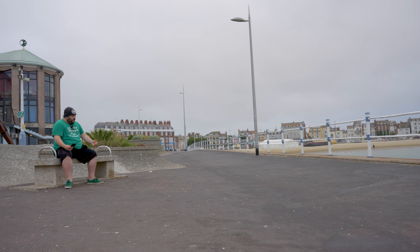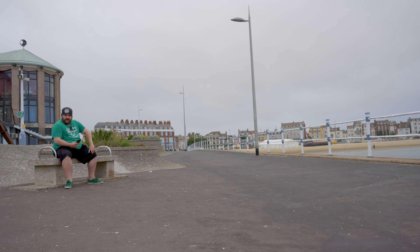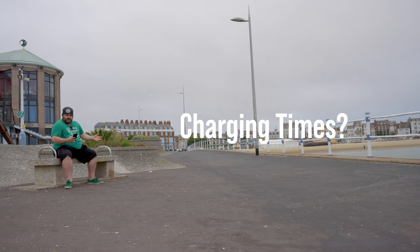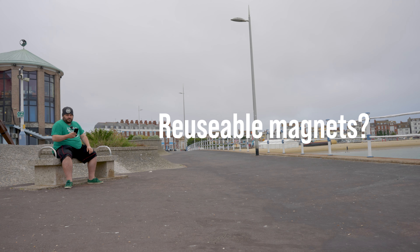Is it waterproof? No, it's not waterproof — what are you planning to do with a microphone underwater? Can you use the Action 2 magnet necklace or lanyard? Yes, 100%, that's what I'm using right now. How long does it take to charge? Well, one hour and ten minutes to charge everything 100% from the case, and then the case itself needs two hours and forty minutes because it acts as a power bank.